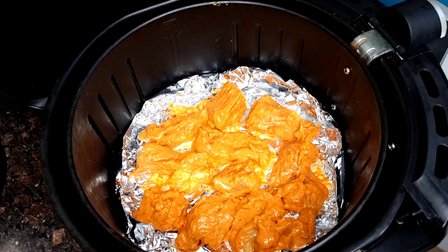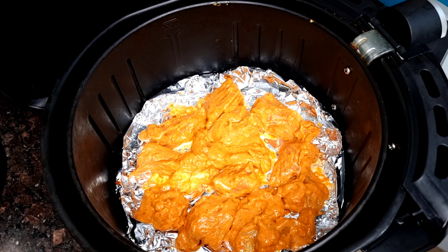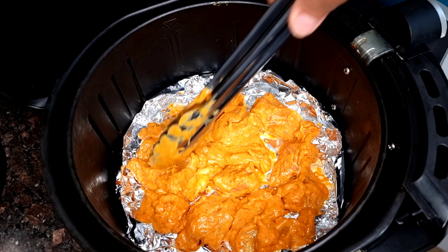Shish Tawuk is mainly cooked on an outdoor grill. However, it can also be cooked easier for a quick meal through an air fryer. So now I will show you how to cook it in an air fryer.